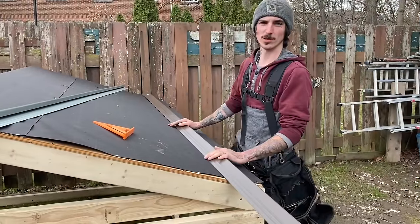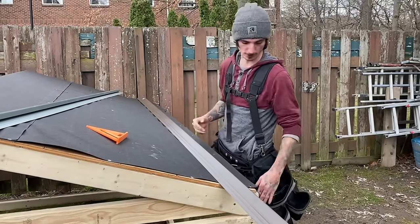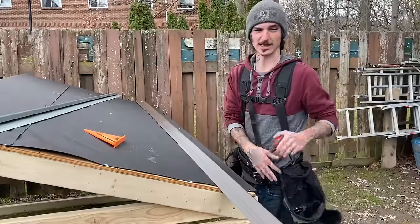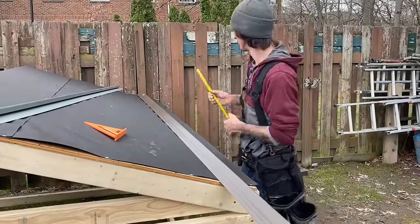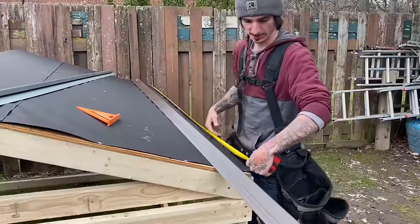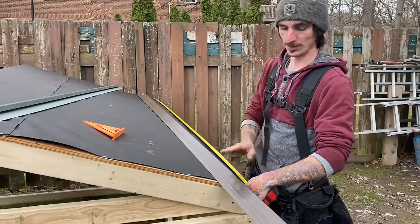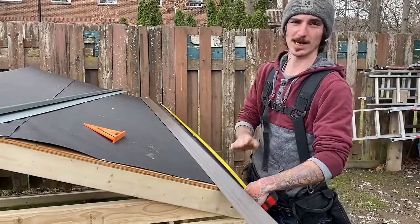When you first go to install your eave drip edge along the bottoms, you're going to measure out your roof. We'll pull out our tape measure — you're going to hook your far end rake all the way to this side, and we have exactly 8 feet. So we're going to cut this first drip edge at exactly 8 feet.